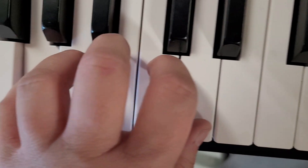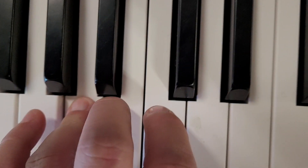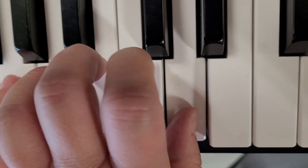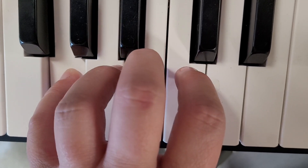And that's your left hand five-finger pattern for G. Five, four, three, two, one, two, three, four, five. Okay?